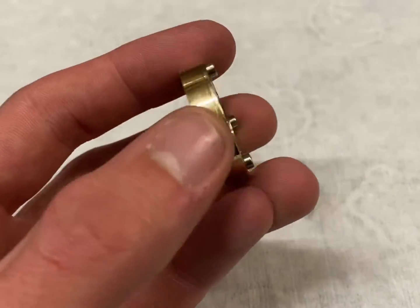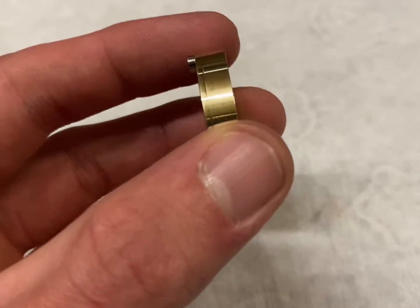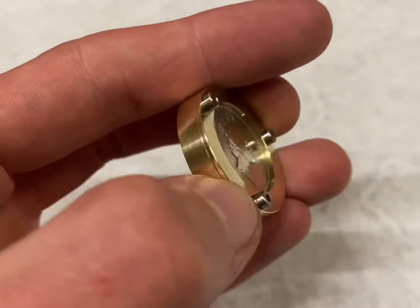So there you have it — a brilliant example of a double headed coin, mounted in a funky brass capsule, all made from metal detecting finds and some scrap metal. I hope you enjoyed today's video, see you soon.